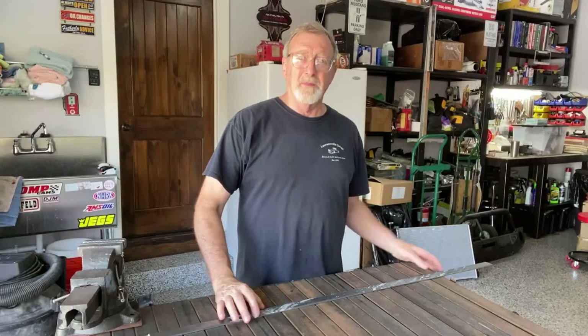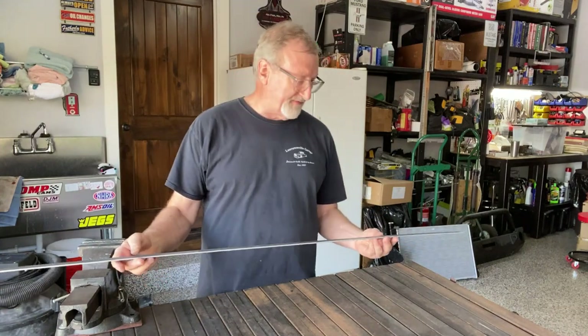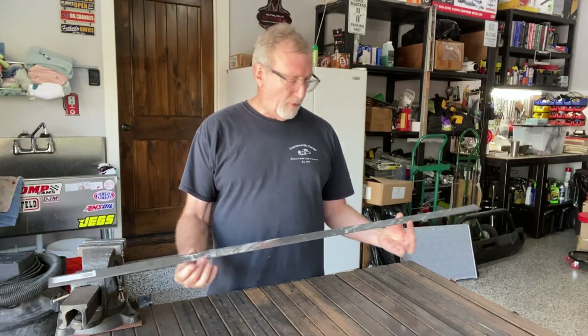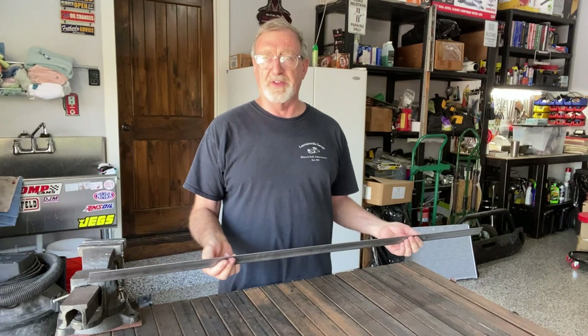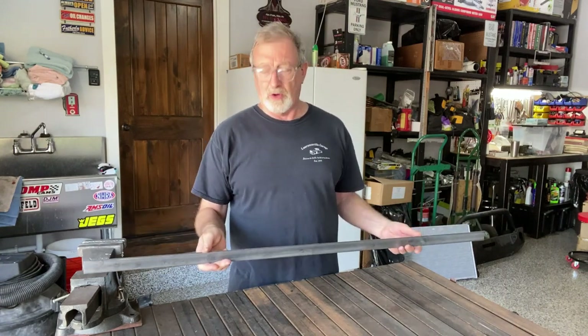I bought this four-foot strip of steel — flat stock, one and a quarter inches wide, four feet long and one eighth inch thick. It's perfect. It's stiff enough to provide the rigidity we'll need to keep everything in place, but it's thin enough that it doesn't add too much weight and it's easy enough to work with.